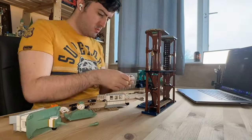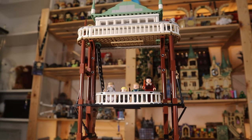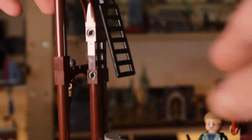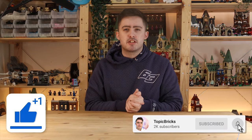Building upwards again, this thing is getting very tall. We get to the top of the structure where we have a watchtower. We're also going to place a ladder hanging down below to allow people to climb up from the observation platform. By the way, if you're enjoying this video, make sure to hit that subscribe button.